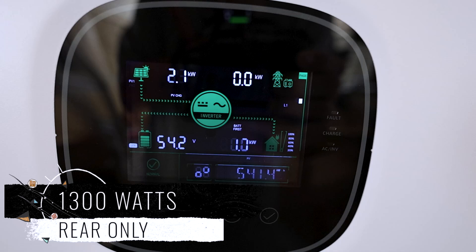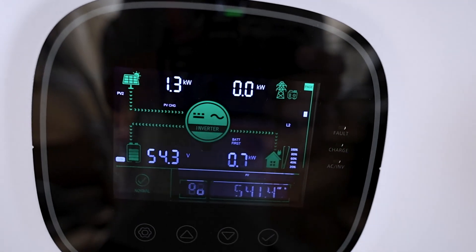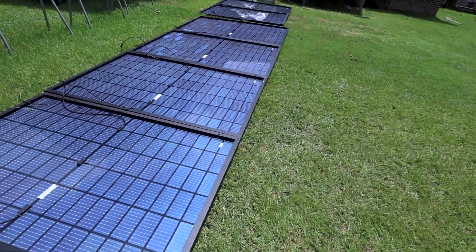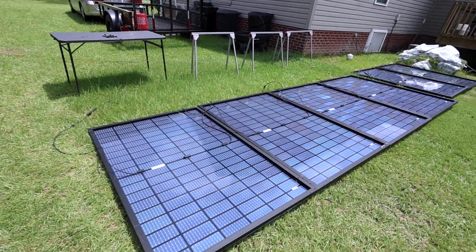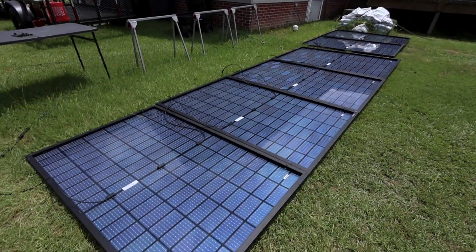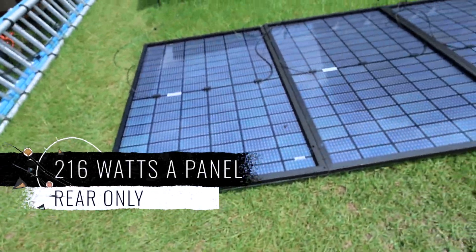Let's go inside and see what we're pulling. The bifacial part — just the rear of the panel — is pulling in 1300 watts. I mean, that is wild, that is crazy, that is doing really good. The sun did come out just for a second during this test. The panels are not at the perfect angle — they're angled back a little away from the sun — but still pulling in 1300 watts.